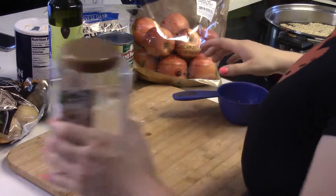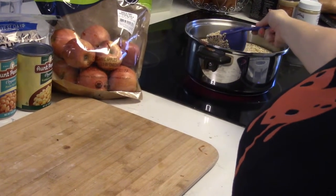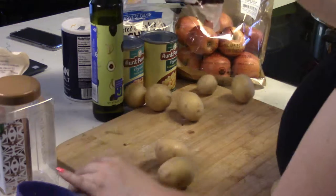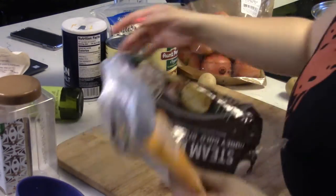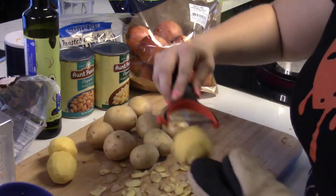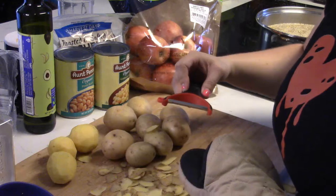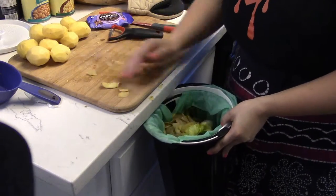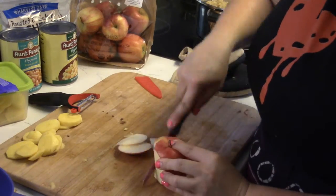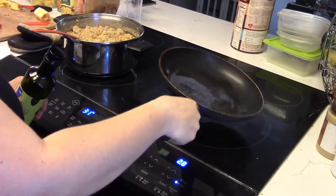Jesus Christ! Something's happening — things are falling, there's chaos in the kitchen. I need my foot! He's on the ground — what the heck! I'm just gonna act like I know what I'm doing.